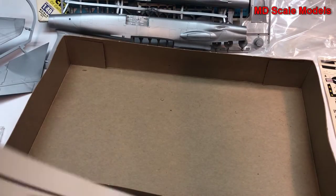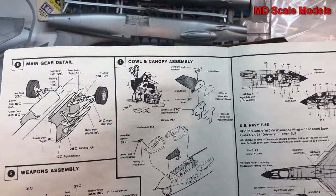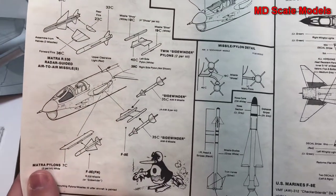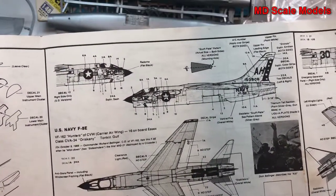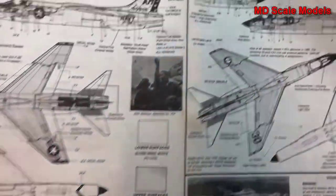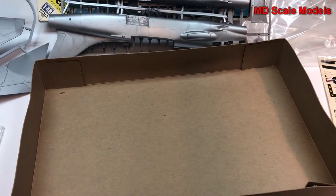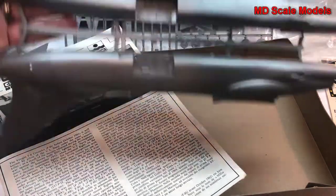Wheel covers are added, then the canopy and cowl. Weapons are put on, with some details on how to do that. Then we have the decal and painting guide — this looks like it's for the US version, and this one is for the French Navy version. All in all, it's an older model kit with lots of good detail in the decals, and reasonable detail on the cockpit and wheel wells.